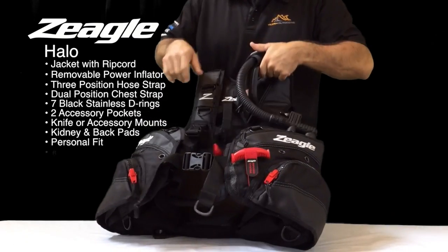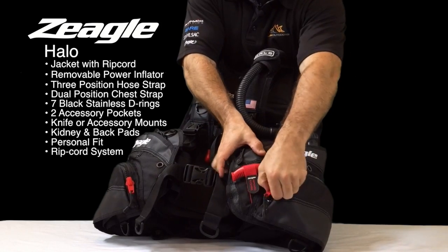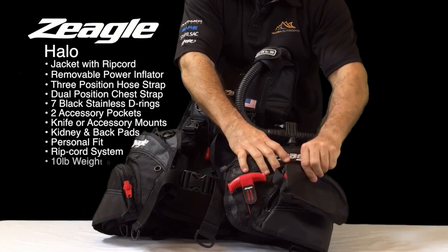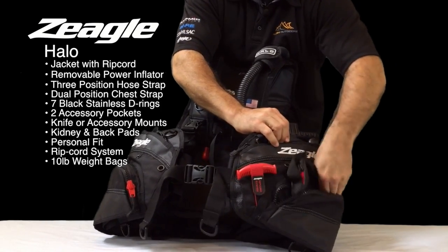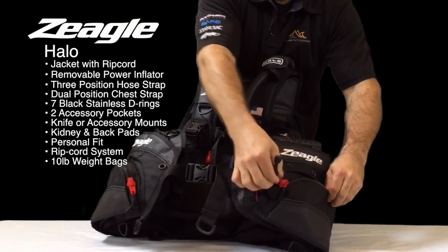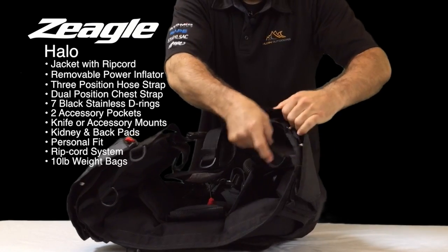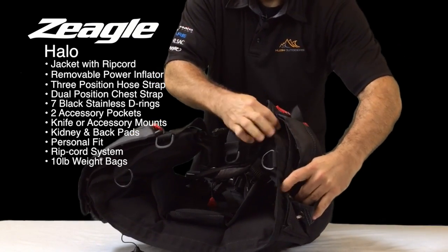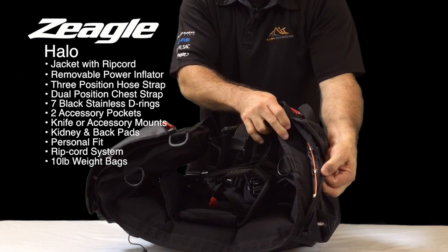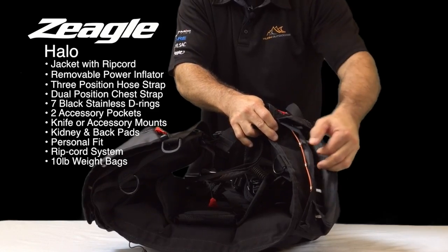We also have the ripcord system. We've redesigned the ripcord to make it more ergonomic to pull. Inside the pockets where the weights go, we give you a 10-pound weight bag to put your weights in. The ripcord system was done differently — instead of having pleated panels on the inside to hold the weights, we use a single panel with the ripcord running through each loop to secure your weights inside, making it easier to rethread if the weight gets pulled.